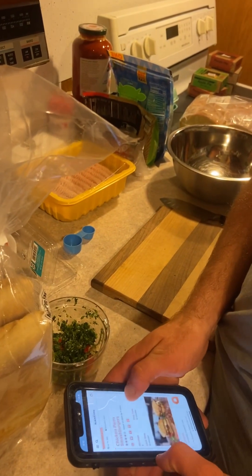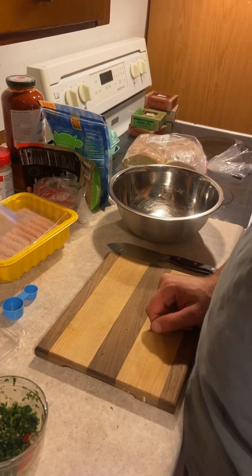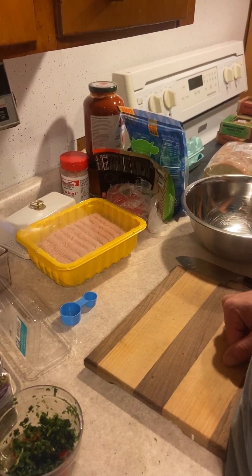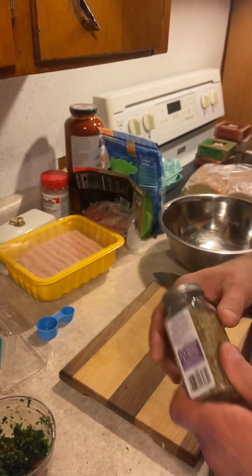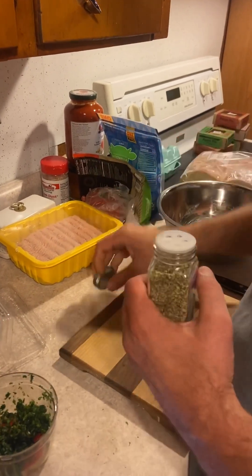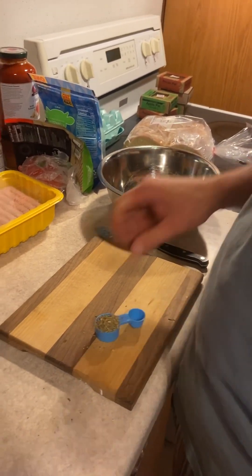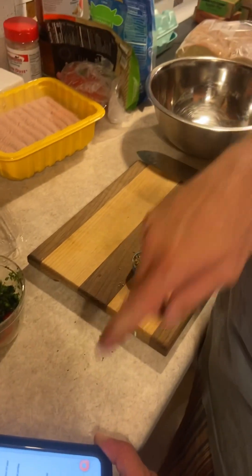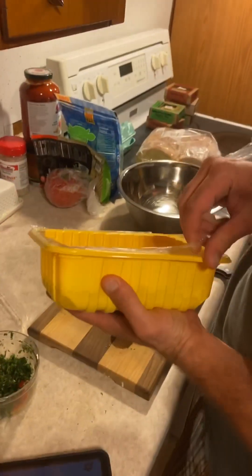What we're making today is chicken parmesan smash burgers. We need ciabatta sandwich rolls, one and a half to two pounds of ground chicken — we got two pounds here. A tablespoon of Italian seasoning — I've got some organic Italian, I'm sure that'll be fine. We need a tablespoon of chopped fresh flat leaf parsley, but never mind, this doesn't have parsley in it.